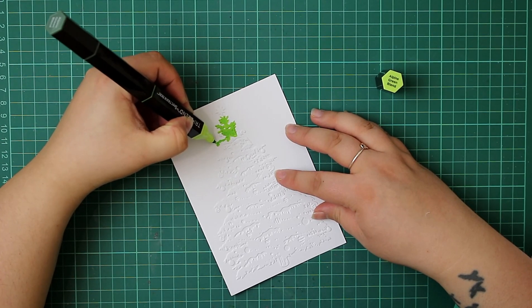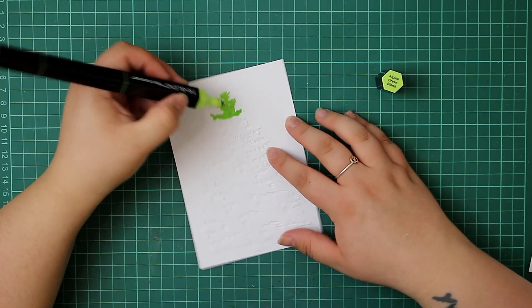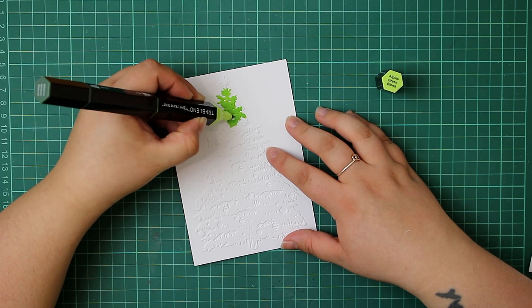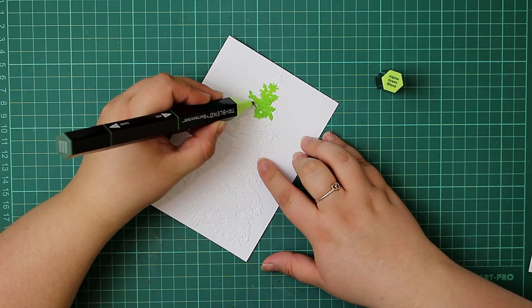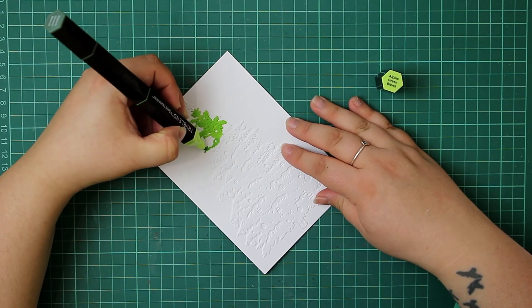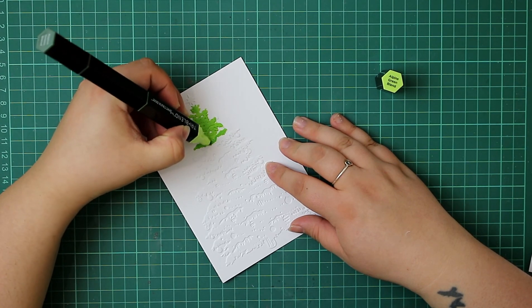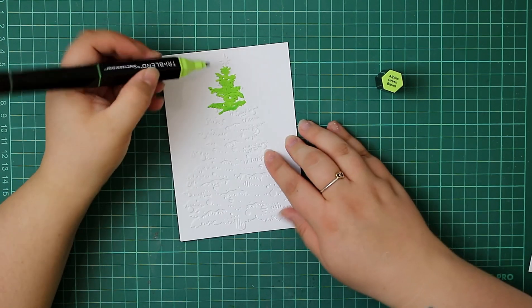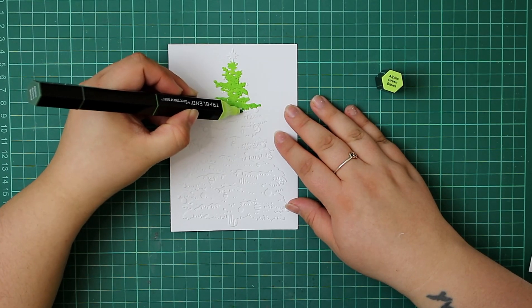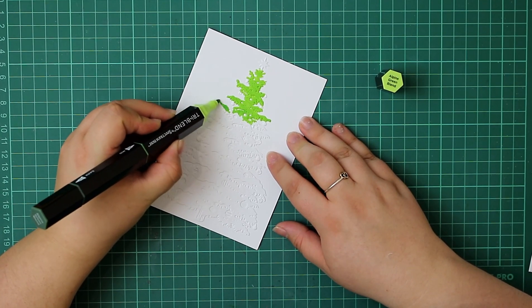If you are going to colour over embossed images like this, I'd recommend having a really light touch to stay within that image — go really lightly over the top so it shouldn't bleed through too much. That's why I'm using 300gsm cardstock. One thing I really love about this embossing folder is it also includes baubles on the ends of the branches and within the tree design, plus gaps and texture. There are just so many different techniques you could do with this embossing folder.